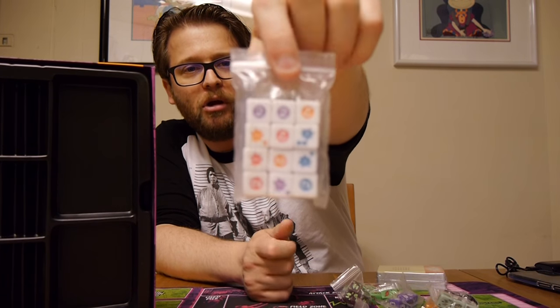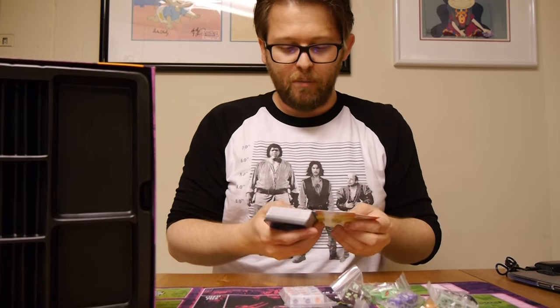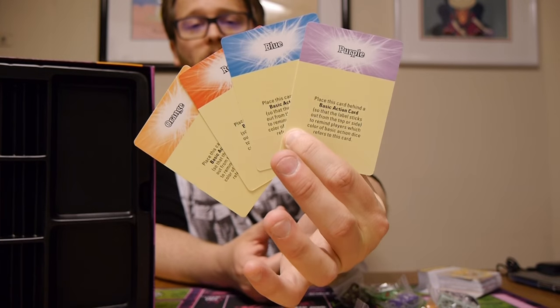There are four sets of three colors each — the colors are orange, purple, and blue. These action dice go underneath the action cards so you know what color die goes to which action card. It might seem way more complicated than it really is, but it's actually really simple. Before we get into the character cards, we're going to talk about the action cards.